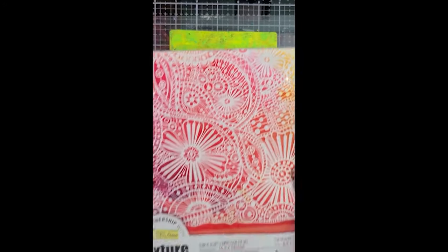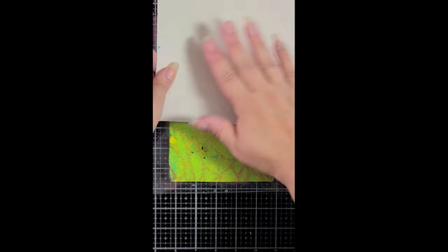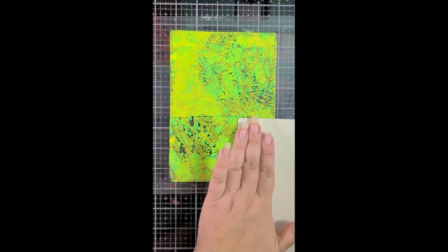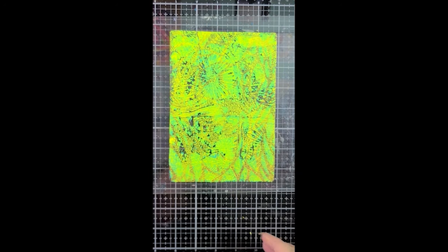Now I have the Carabelle Studio art printing plate. I'm not even going to try to say it because the name is in French, but I'll have it listed in the description box below. I don't think that this one is available anymore but you can use any type of texture plate that you have. You can use rubber stamps, whatever you like. So I'm just applying it randomly and kind of haphazardly all across the plate there.